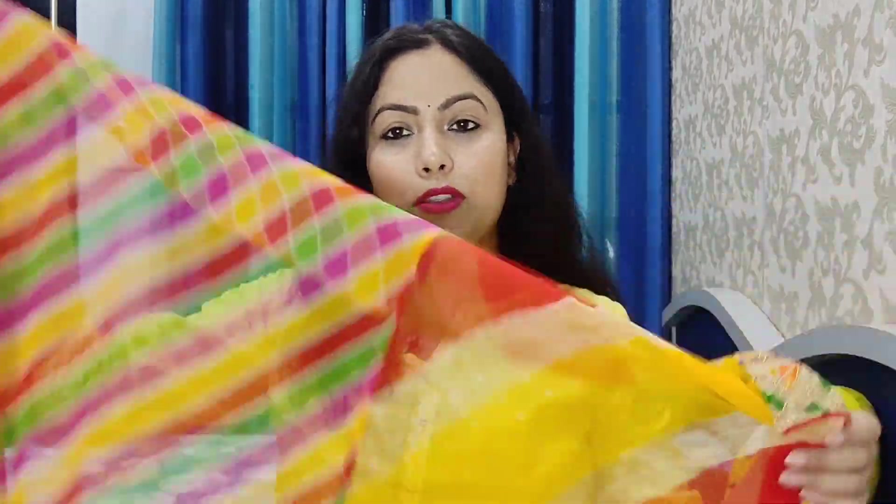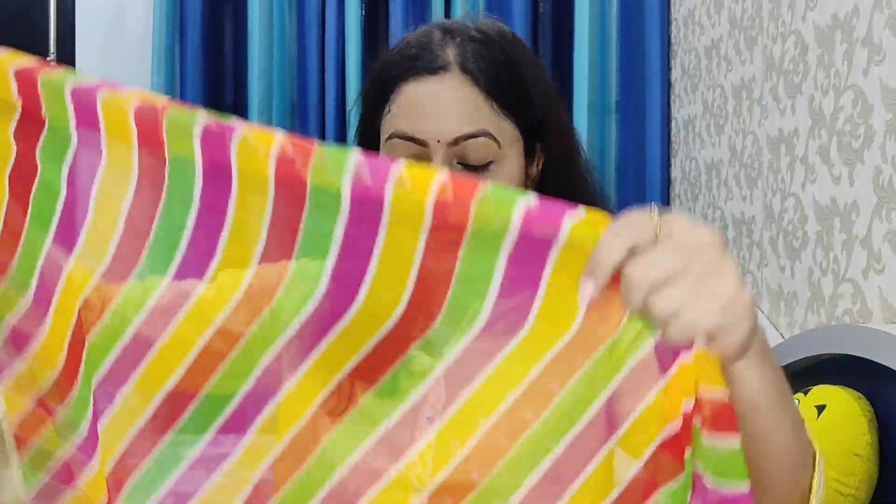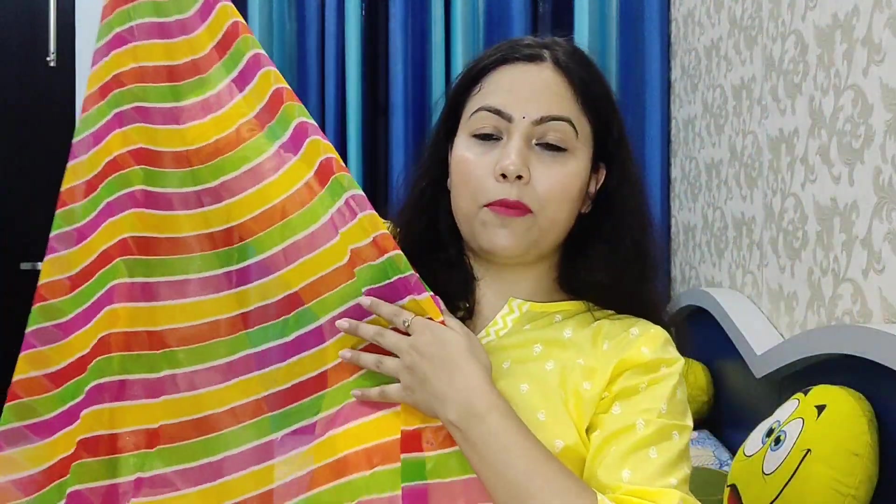The border is a bit heavy — when you wear this sari, the heaviness comes from the border. Otherwise, the sari fabric is very light. It is a very good color combination. It is a 5.5-meter sari with a 0.8-meter blouse piece. The length is 5.5 meters, so it will fit very well. The weight is very good and the length is also good. I like these saris.